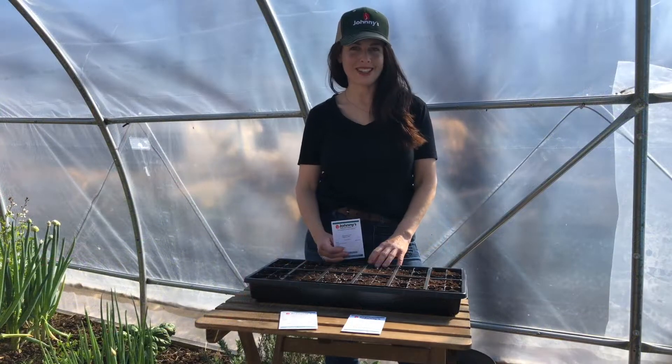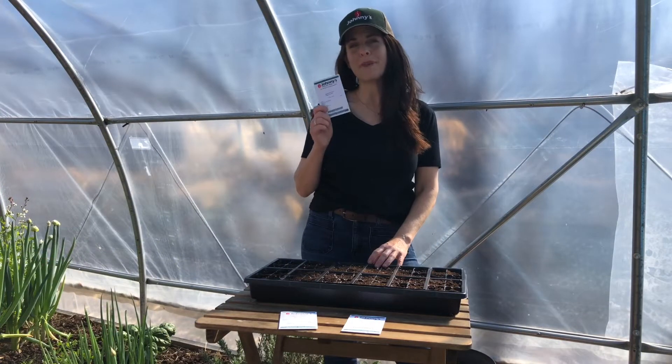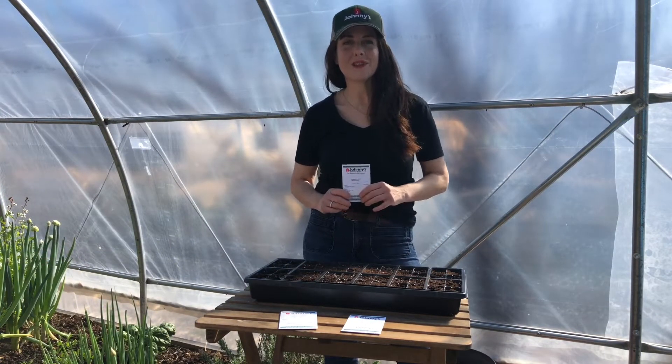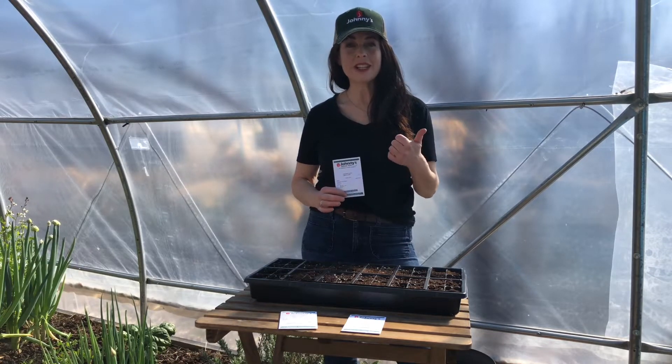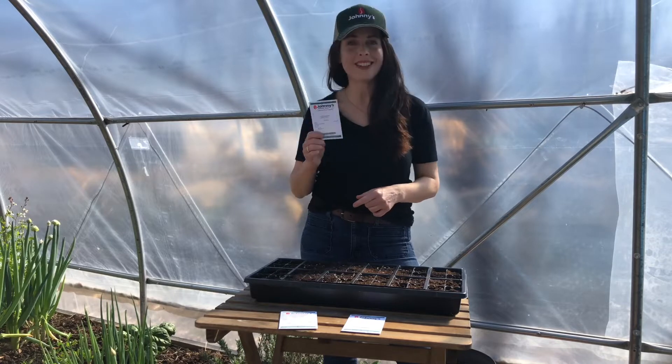Hey guys, it's Nikki Jabbour for Johnny's Selected Seeds, and today I'm growing Butterhead Lettuce. I'm going to plant some seeds for Adriana, a wonderful variety with deep green leaves. It's heat tolerant and disease resistant, so it's time to plant.